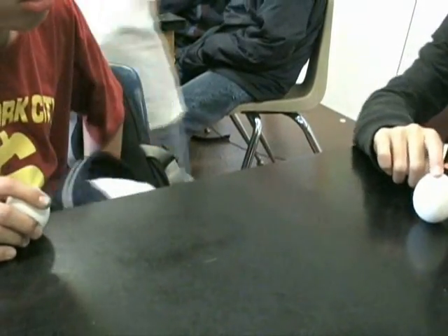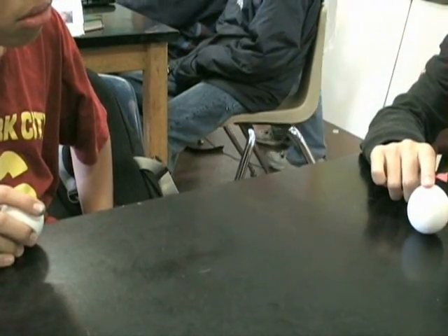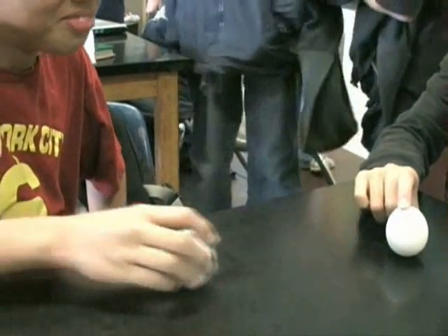All right, now we're going to do an experiment — another experiment on inertia. You can also do this experiment at home with one raw egg and one boiled egg.